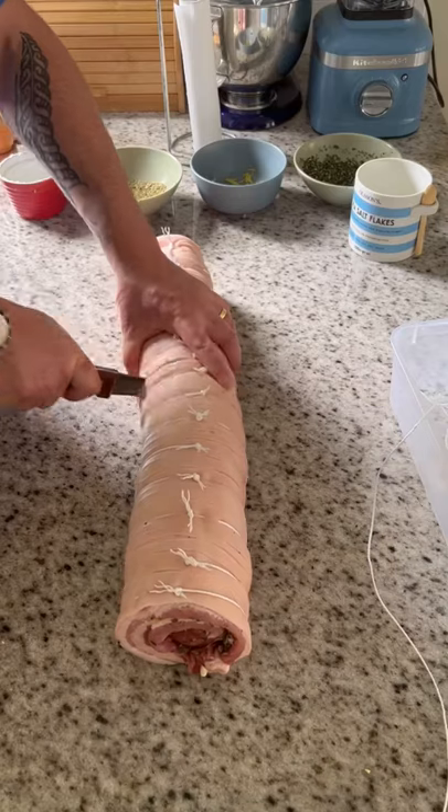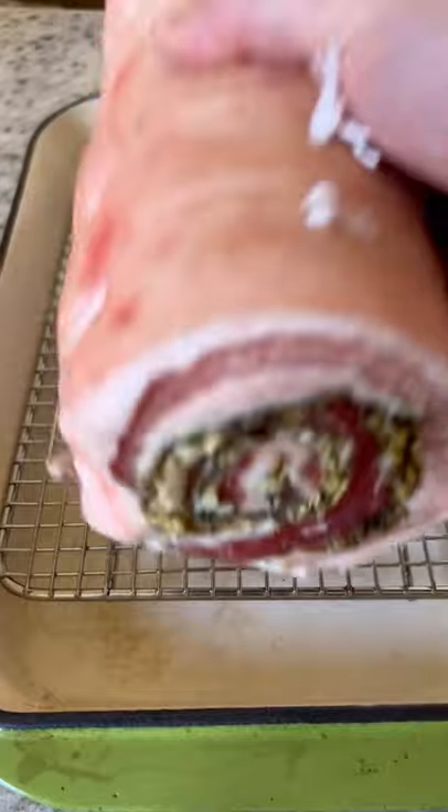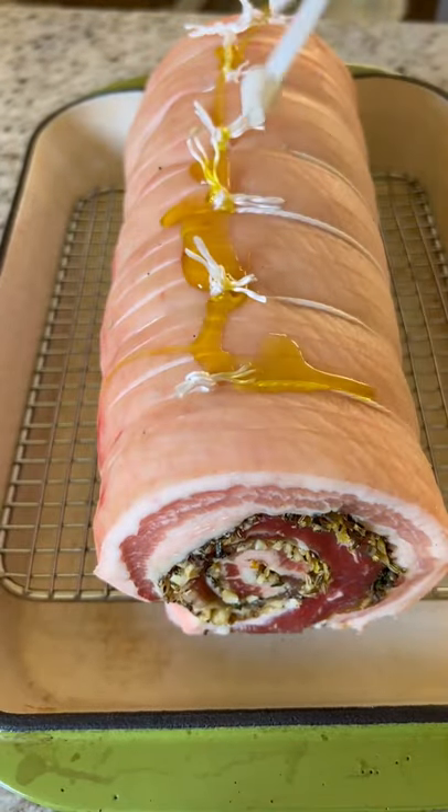Cut to the size that you want, then put it in the fridge to dry for 24 hours. The next day, place it on a wire rack in a roasting tray with a little bit of olive oil and a good seasoning of salt.